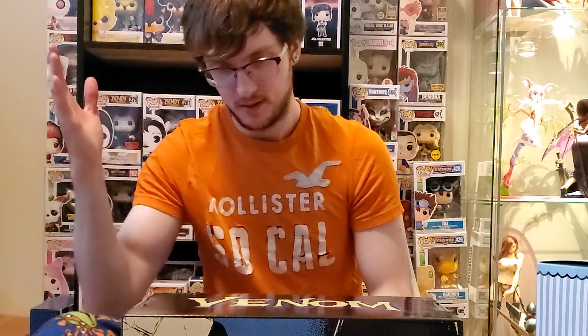I did a little Darkstalkers unboxing a few months ago and I was like, yeah, Dragon's Crown Sorceress — I'm gonna unbox it, I'm gonna edit the video, I'm gonna upload it. Fucking baller.